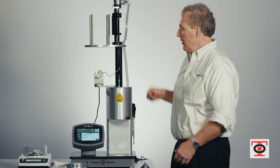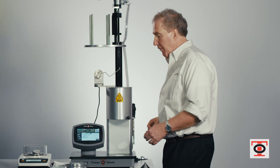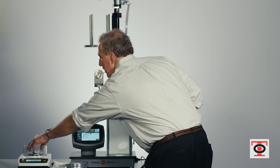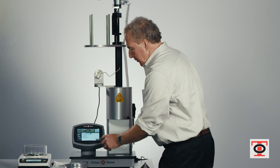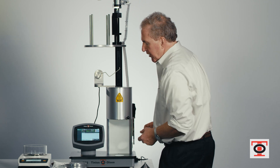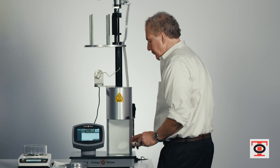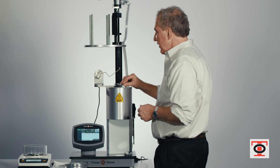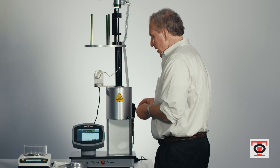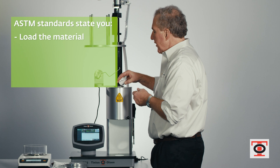It's essentially a Procedure A and Procedure B combination test. Let's begin. We're going to remove the piston and place it in the weight rack or pistol tool rack. We'll press start test on the machine. The machine will give you the charge cylinder screen and display an elapsed time. The elapsed time is there because, by ASTM standards, you're supposed to load the material and place the piston in the cylinder within 60 seconds.